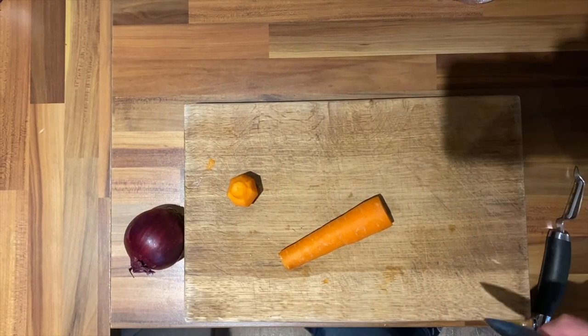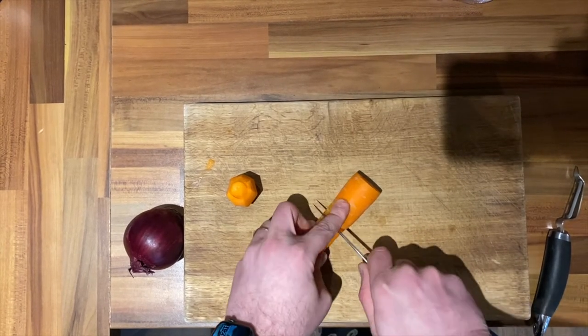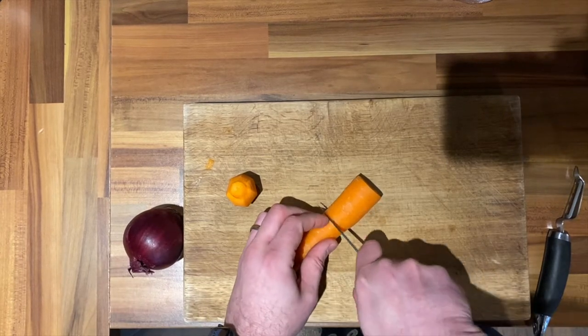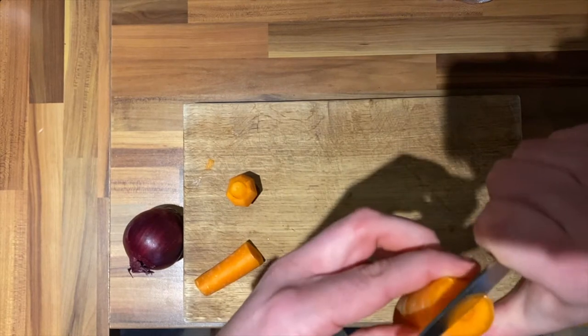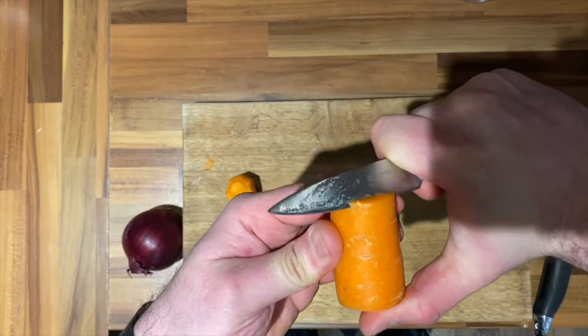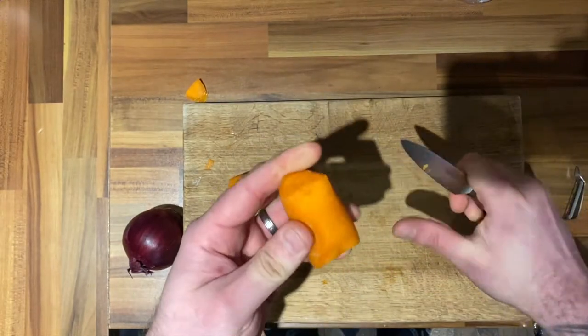First thing we're going to do is get the carrots and onions ready for beer braising, because it'll take quite a while. Now if you've got thick carrots like this, I would like to try turning them. What you do is start at the top, angle your knife towards you, and as you go down you go back to the bottom.